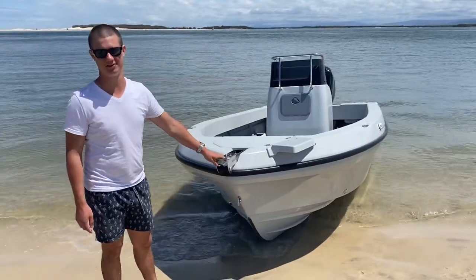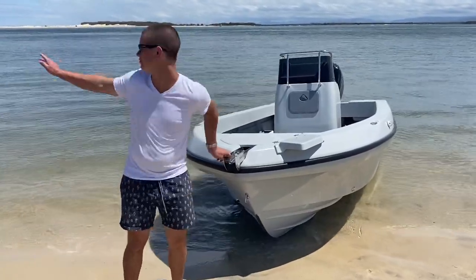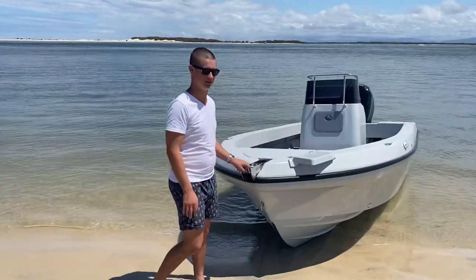We've achieved top speed at about 72 km an hour. It's got some action shots out on the bar. It's really good fun.